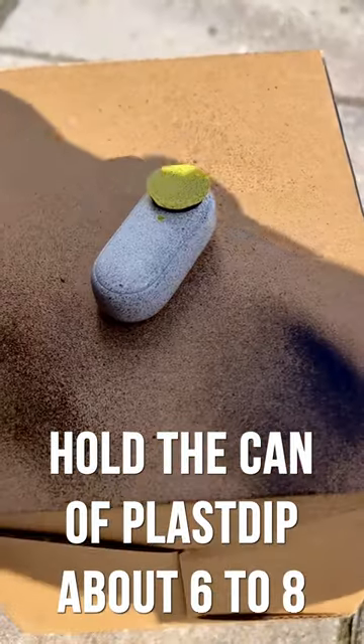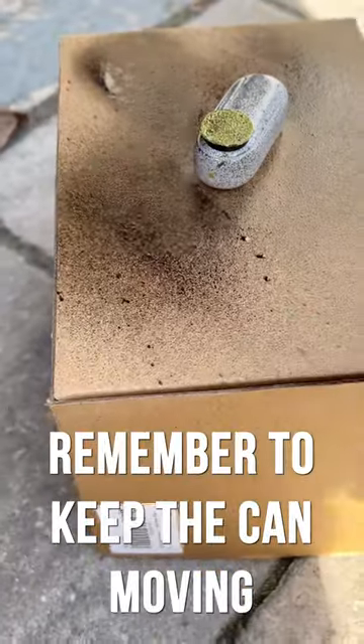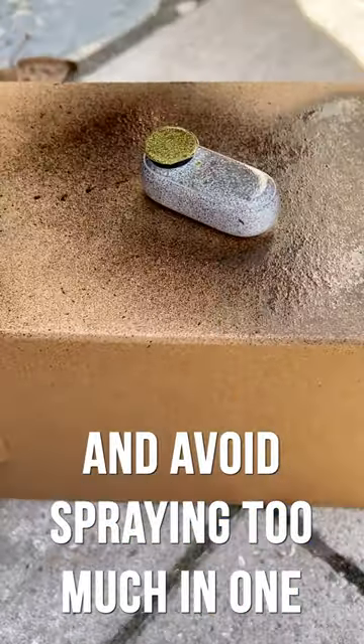Hold the can of Plasti Dip about 6 to 8 inches away from the camera and spray in a sweeping motion. Remember to keep the can moving and avoid spraying too much in one spot.